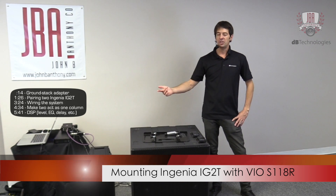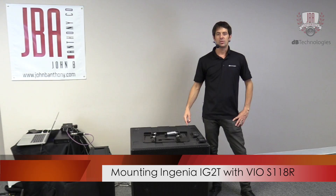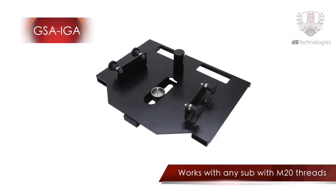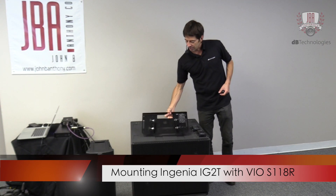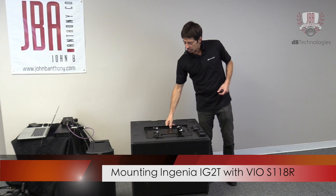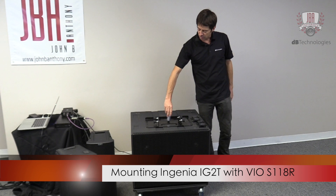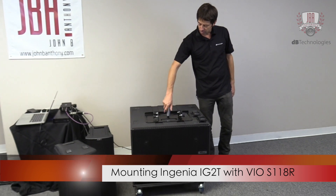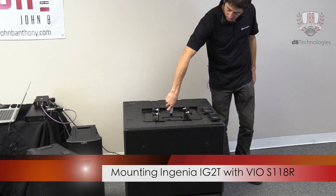We're going to ground stack two Ingenia 2s, and the way that we'll do this is we'll use this ground stack adapter, which is the GSA-IG. You're able to use it essentially with any of our subs, or really any sub that has an M20 thread. This ground stack adapter secures to the sub, it sits in place, and then you use this included accessory, which is the DS2S, to secure it to the sub.